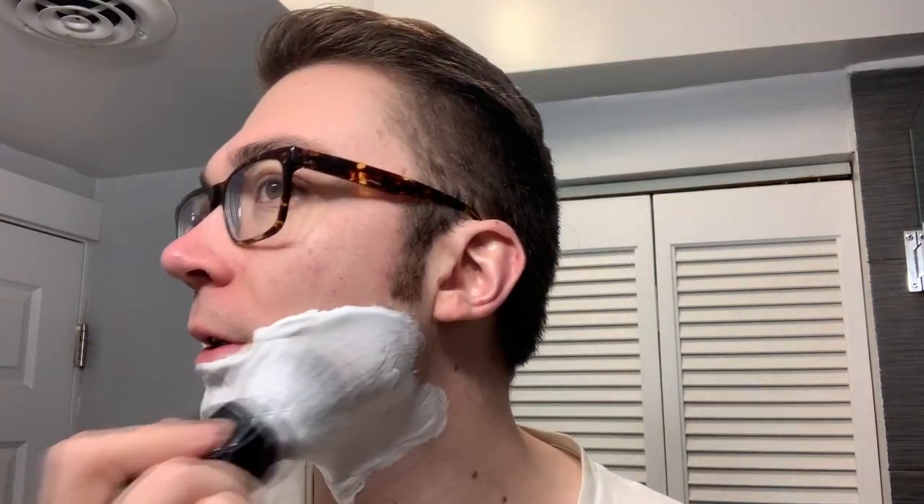The older base stuff is on clearance for around $11 at the time of this recording — a terrific opportunity to try out any of his scents in the older base. This new Barbershop soap, which is obviously not on clearance, is $16 for the tub, which is more than reasonable nowadays for a high quality artisan soap like this.